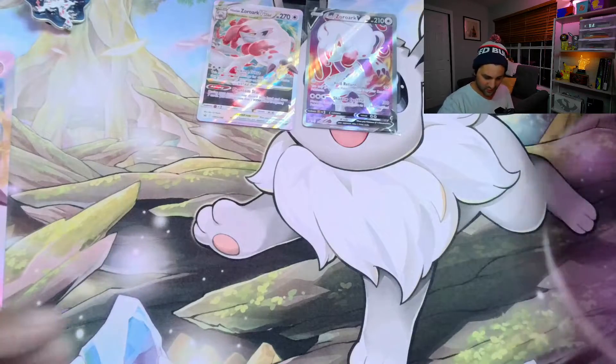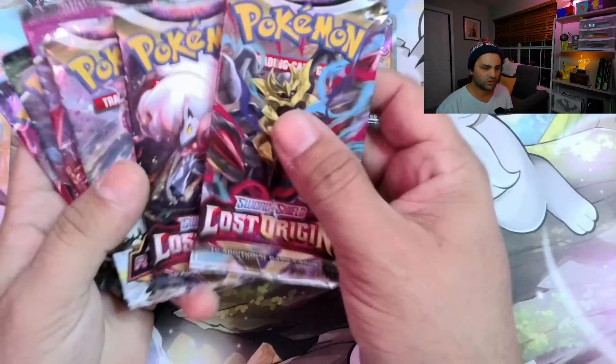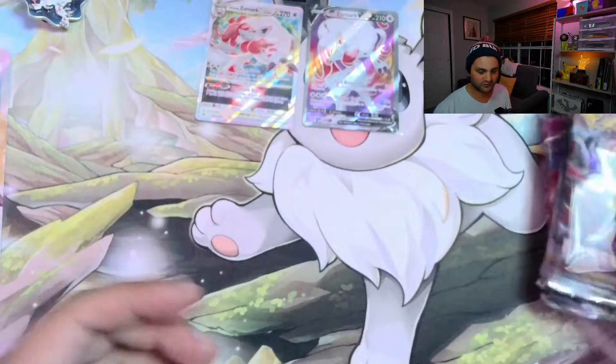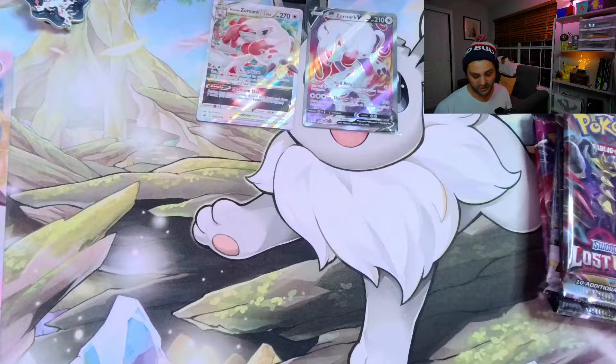In terms of pack selection, we got two Lost Origins, which is the newest set, and then Astral Radiance, Fusion Strike, Evolving Skies, and a Chilling Reign. So that's what comes inside. They retail for like $40 at GameStop. Honestly, with everything that you just saw, not terrible. We'll see if we can't manage to make our money back in the card department with the pulls.